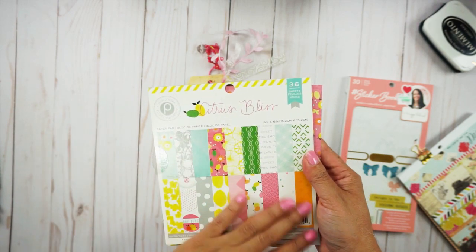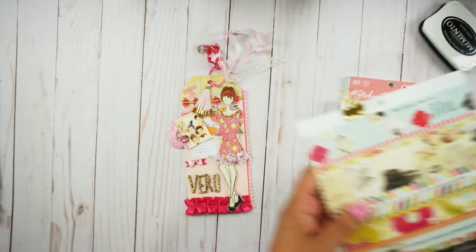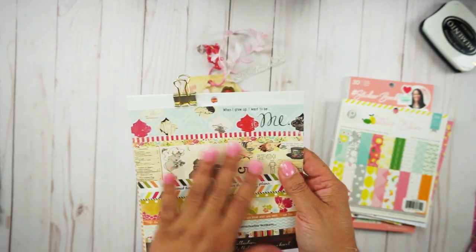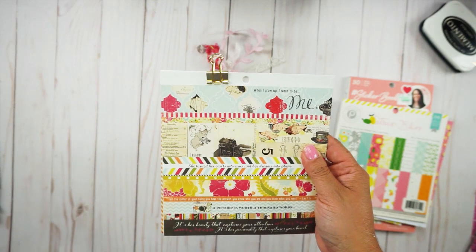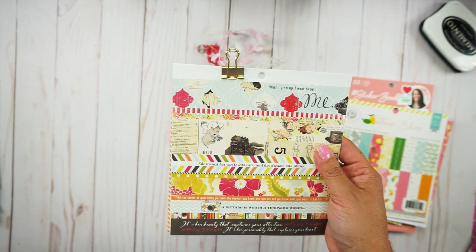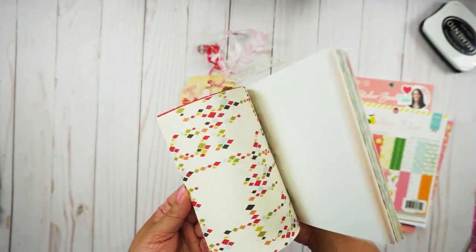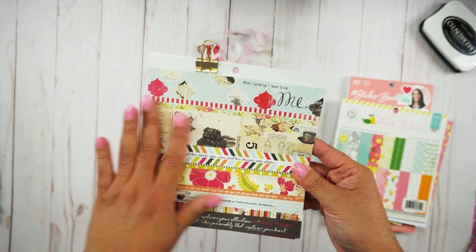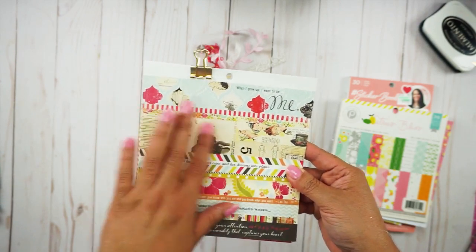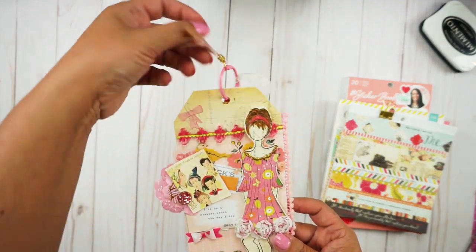I used Pink Paisley Citrus Bliss — a six by six paper pad that I've had in my stash for four or five years. These other papers are also six by six and I got them from a paper swap hosted by Mandy in 2018 from one of my swapping partners. I'm not sure what collection it is but it looks vintage.